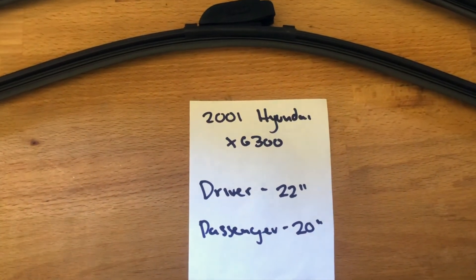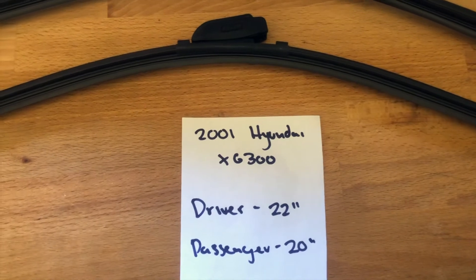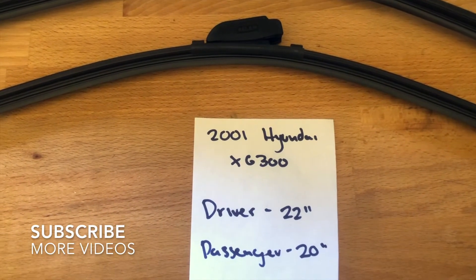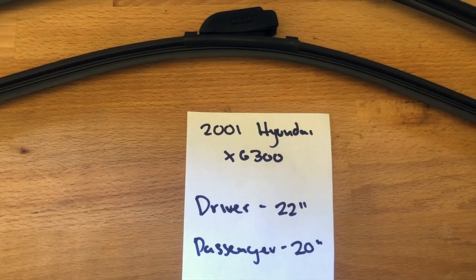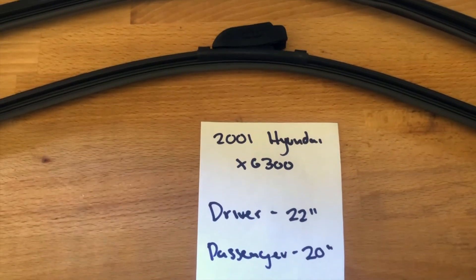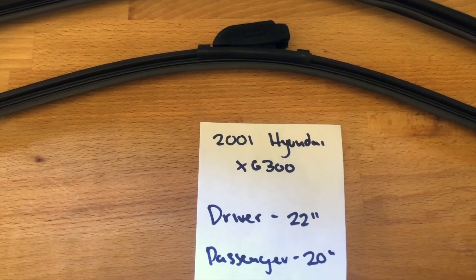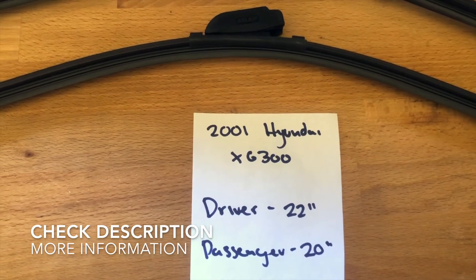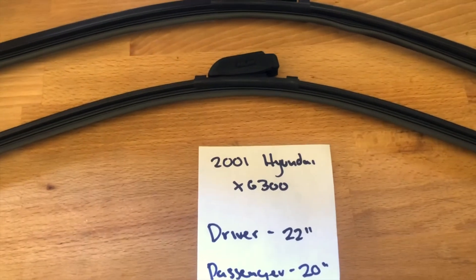Hello and welcome back. Today we are going to be talking about changing wiper blades for the 2001 Hyundai X6300. If you are looking for a wiper blade replacement for the 2001 Hyundai X6300, I have already looked it up — make sure to check the video description and I will leave any necessary info there as well.